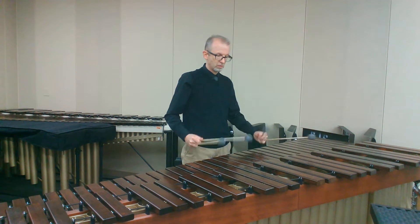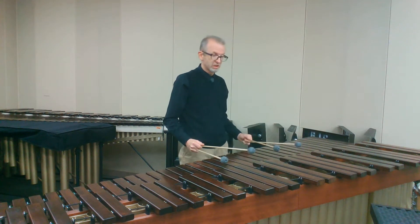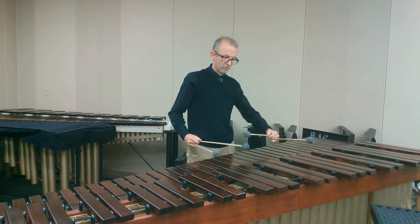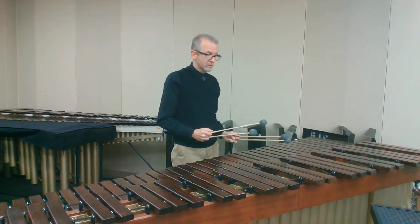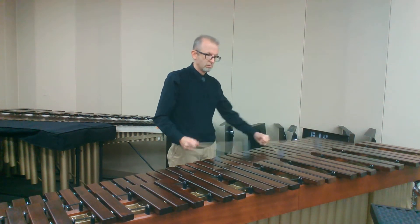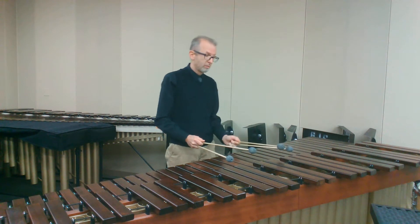Especially when we have to cross — I want to make sure I get good beating spots. If you notice, my hand position changes to my left hand. I get in the position where my mallet can share that bar. Our next phrase — we really have to watch our beating spot.